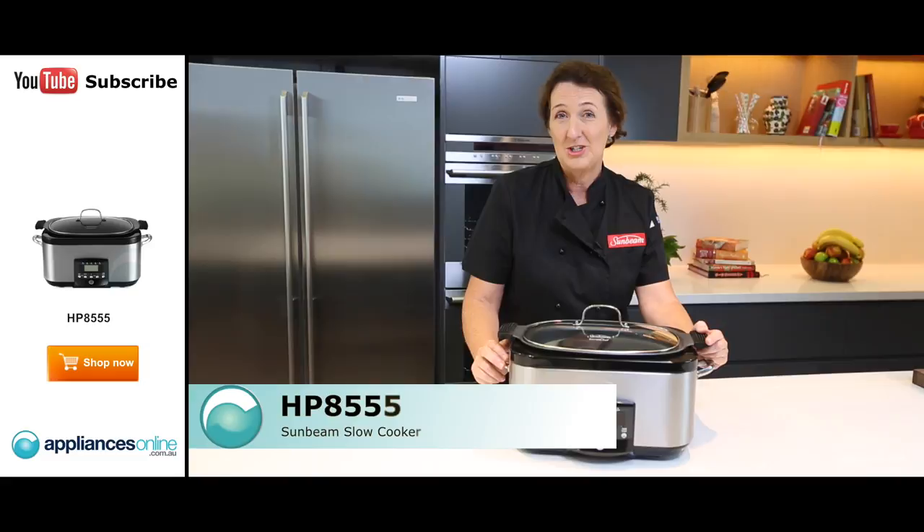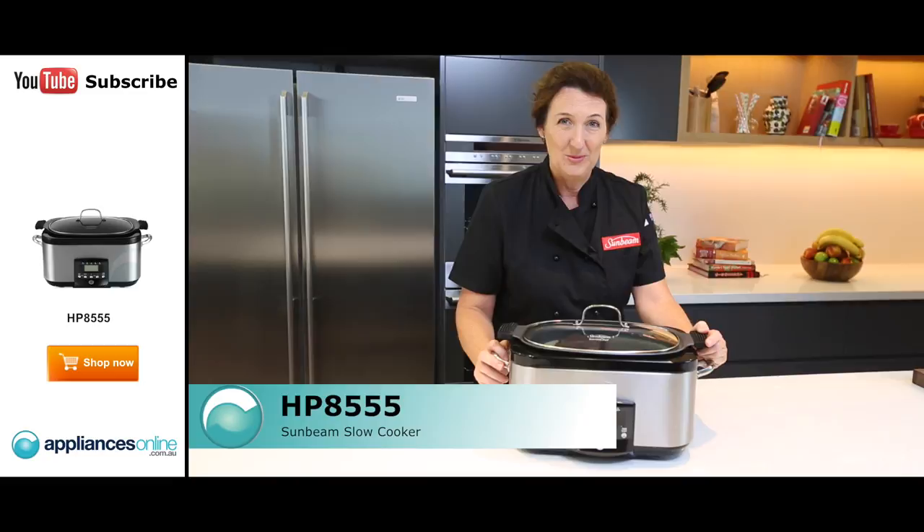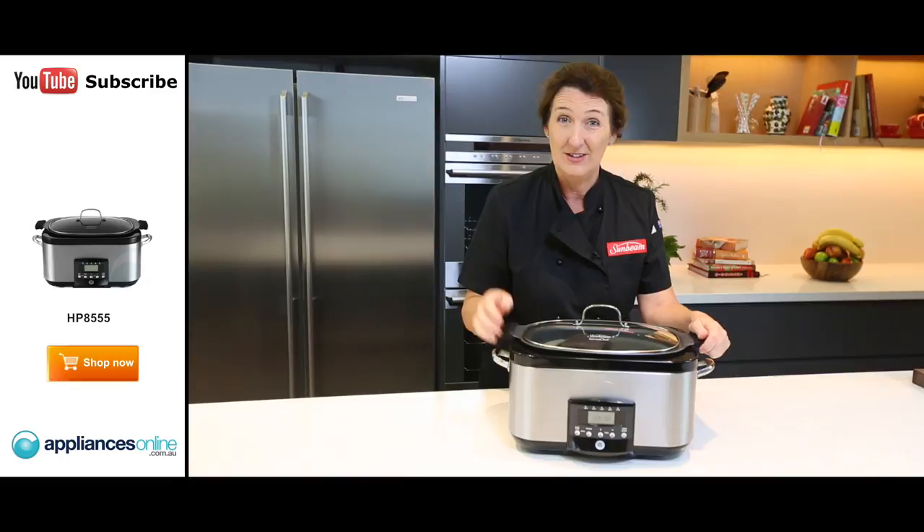Why is it a secret? I'm going to tell you why. That is because in every other slow cooker that I've ever used, I have to brown all the meat off in a fry pan on the stovetop first.